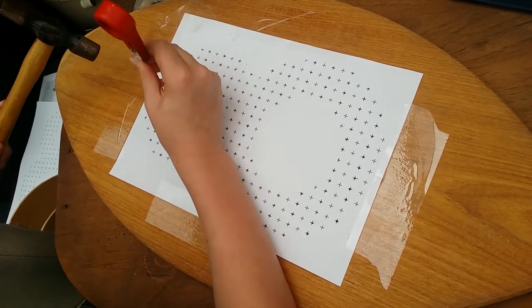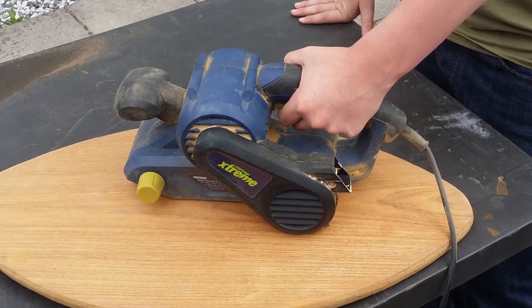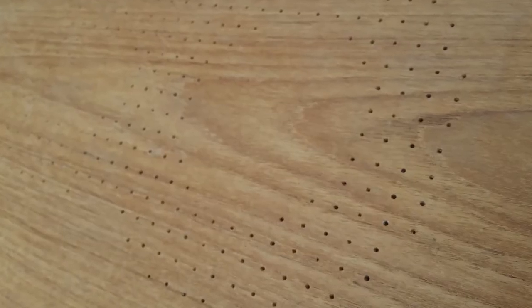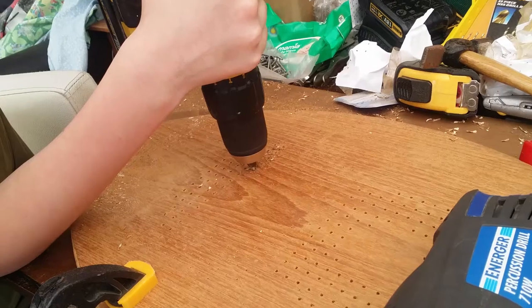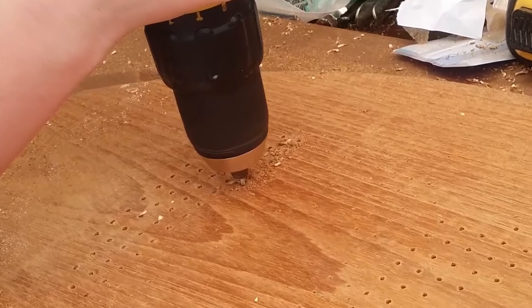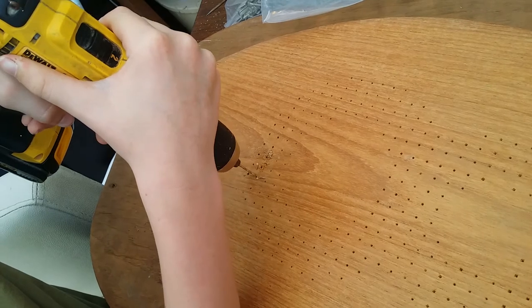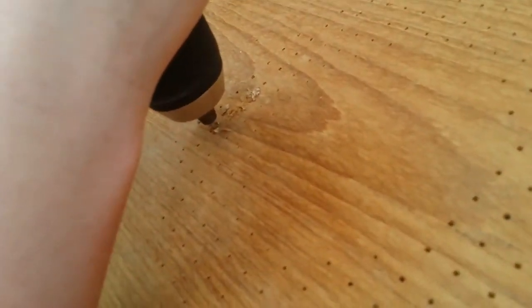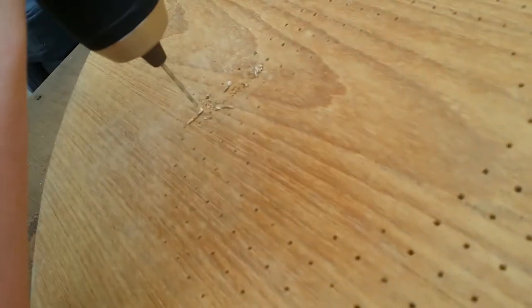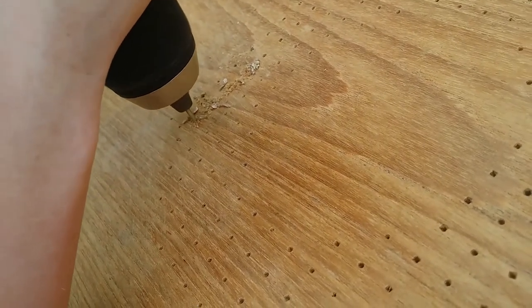Then at this point we gave our board a good sanding and commenced drilling. Start off slow and steady and keep the drill nice and straight for every hole. We actually drilled straight into our dining table, so please do use a scrap of wood underneath or work on a workbench. You don't need a drill for this project — you can just screw into the holes you have made with the bradawl or with a screwdriver. But the pre-drilling makes the whole thing a lot easier on your wrists.